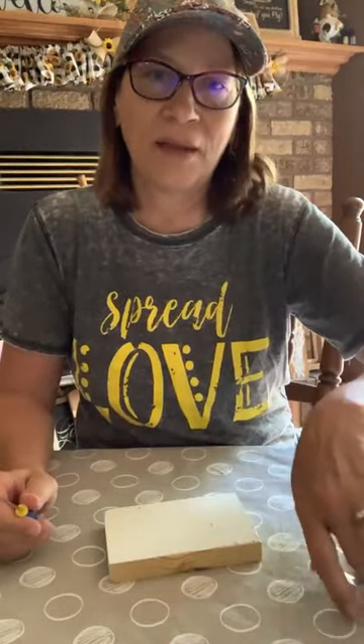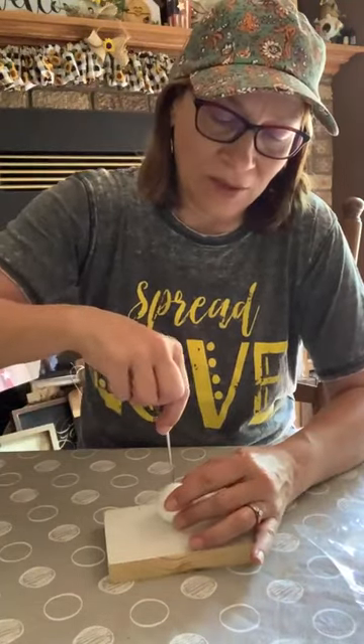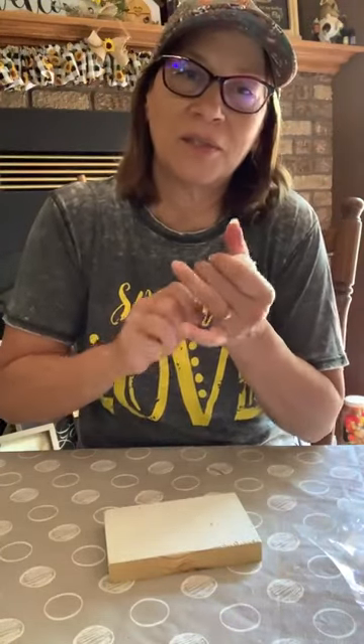I actually think I got this last year from Brooke's shop — Brooke Refab shop. I know it's not there anymore, so I won't drop my link. I do have to start using my affiliate link for her shop. She does cute things.